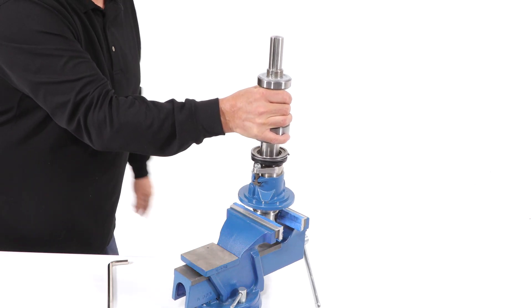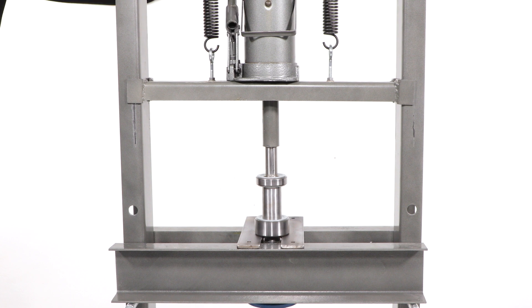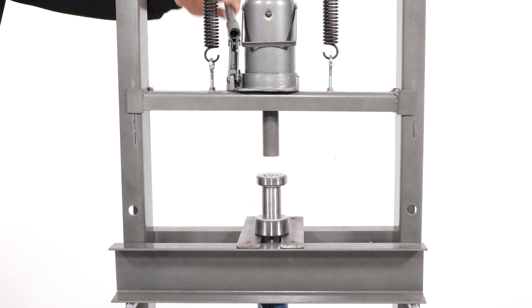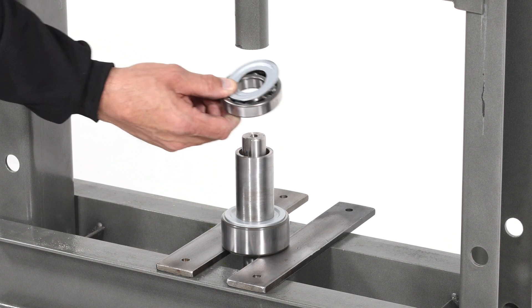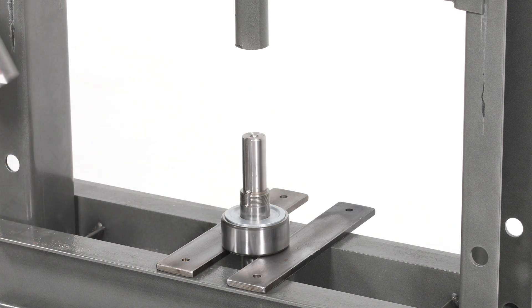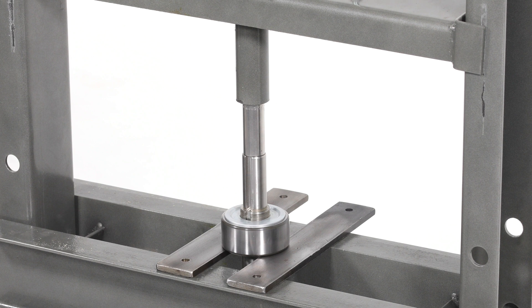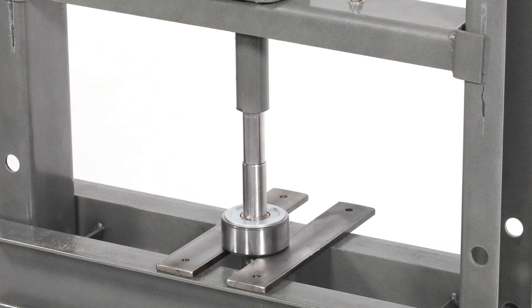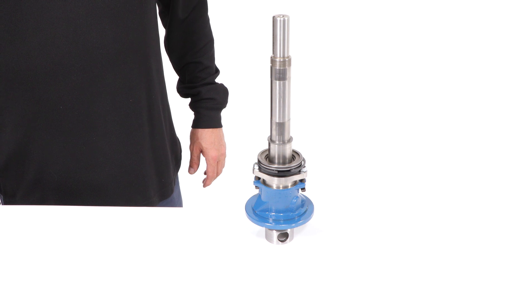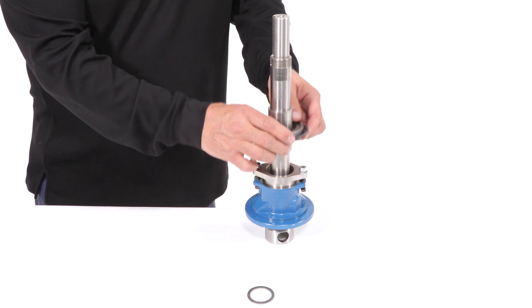The bearings will be removed from the shaft with a press. Enter the drive shaft assembly as shown, pressing the inner race of the axial bearings to remove both bearings. Slowly press the drive shaft until it falls. Remove the grease shield, top bearing, and shaft sleeve before pressing further. Continue to press the drive shaft until the second bearing is removed. Remove the spacer, followed by the shaft sleeve, bearing cover, snap ring, and flinger ring.